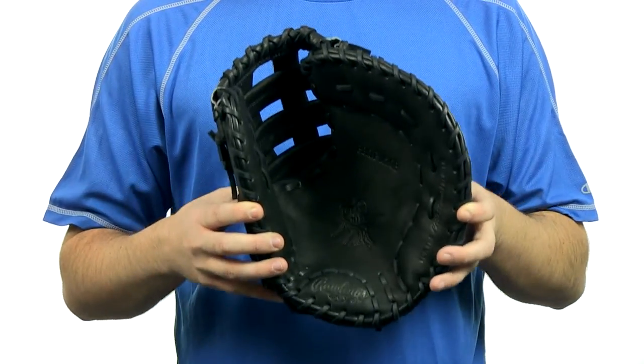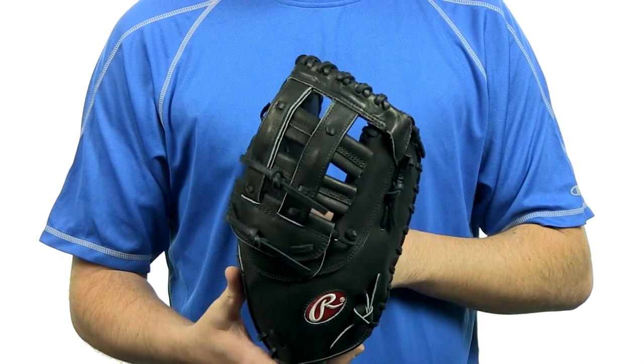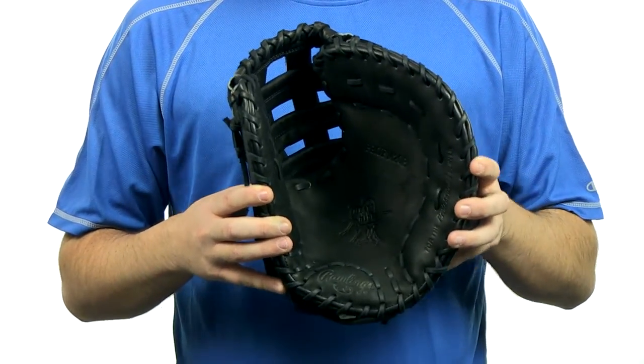This Gameday Series First Baseman is a 12 and a quarter inch pattern. It does feature a fastback with a Pro-H web. It also features TT Pro laces and wool padding inside for extra cushion.